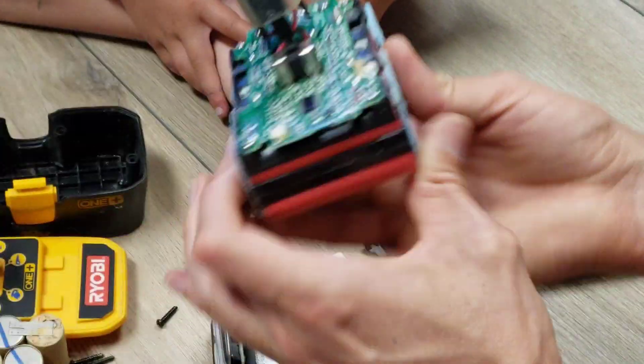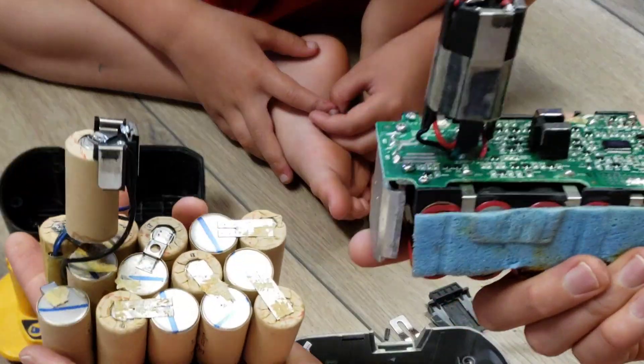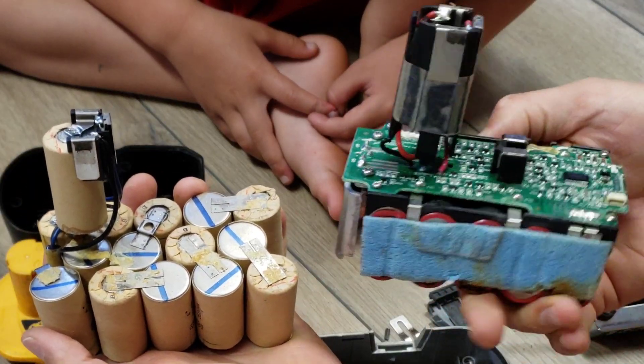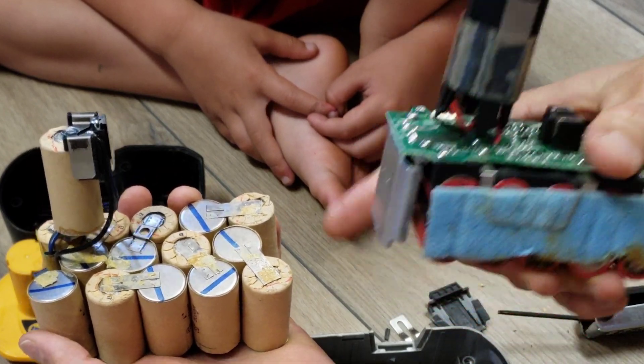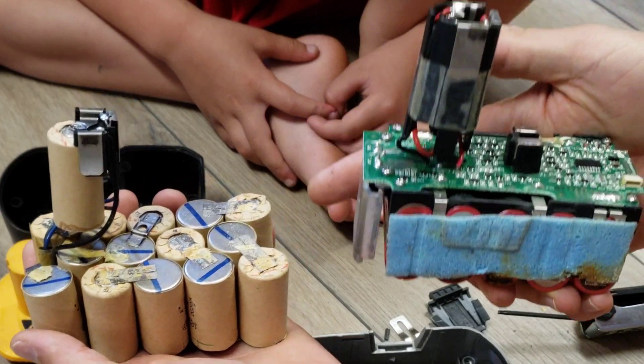So the comparison between the two: the lithium ion batteries have all the cells in the base, whereas the NiCAD batteries had a cell up in that extension — the stick-out portion.